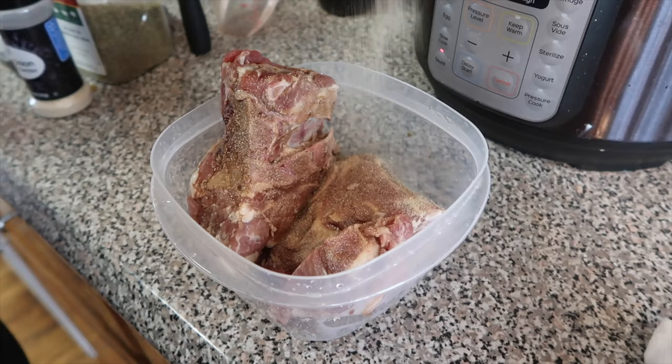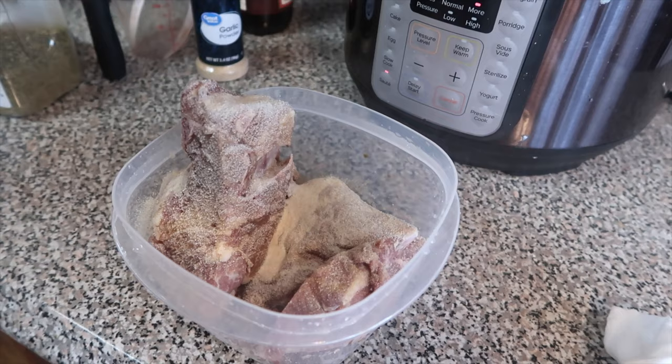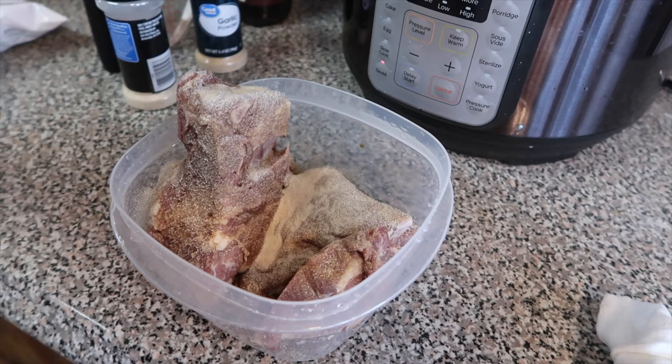You can season yours how you want, but we got some garlic powder — what did you say? — and onion powder.